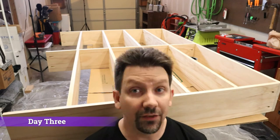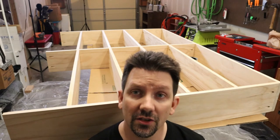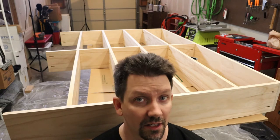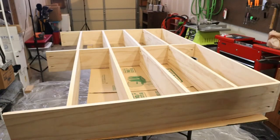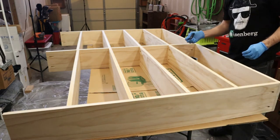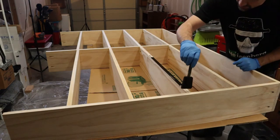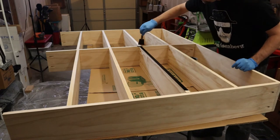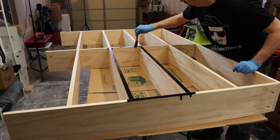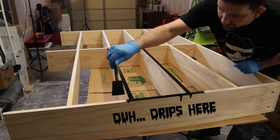Welcome back to day three. I'll be applying some classic black stain to the shelf, so give a watch and see how it goes. Using a foam brush to apply the stain — I found that it goes on a lot easier than a brush, with less splatter. We want to make sure we don't have any drips, because stain drips suck.